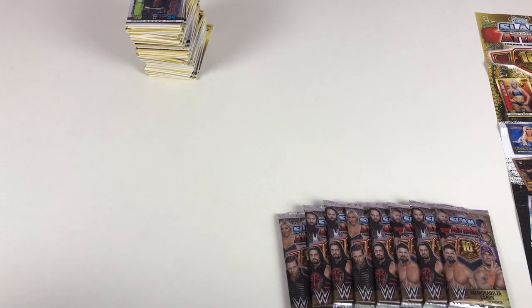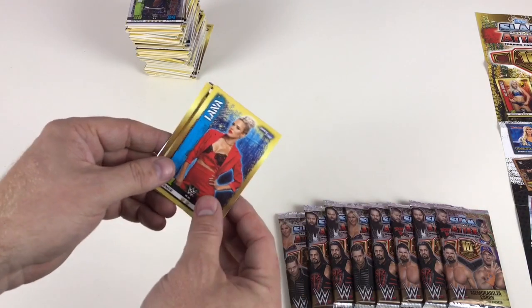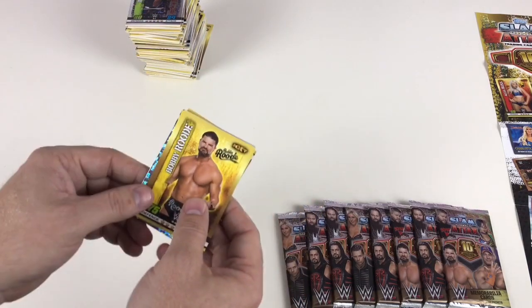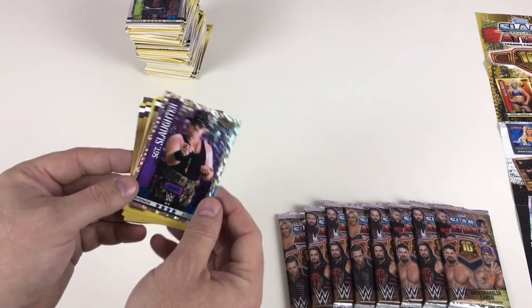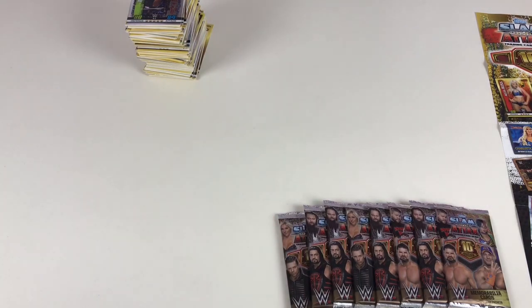Mike Rome, Lana, your man — oh yeah — Randy Savage Hall of Fame, Big Boss Man Hall of Fame — this is an awesome pack — Bobby Rude, Tony Nese, Kane, Bad Blood 1997, and then Sergeant Slaughter Hall of Fame Icon card. Epic! This stack of cards is getting ridiculous — too many cards!